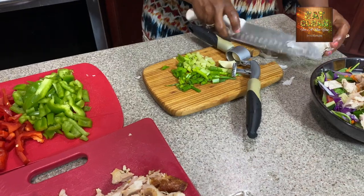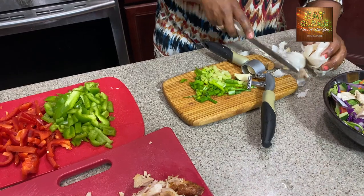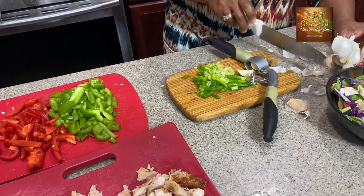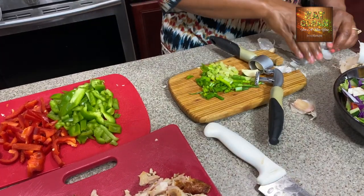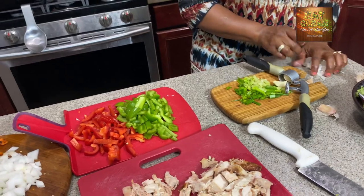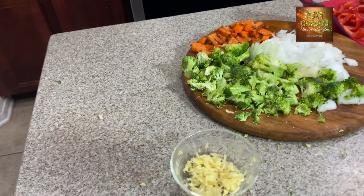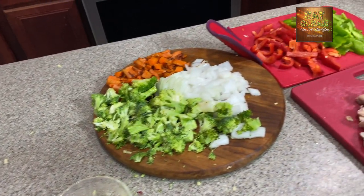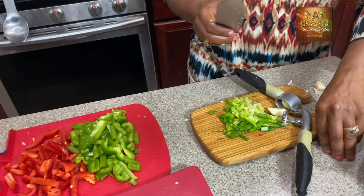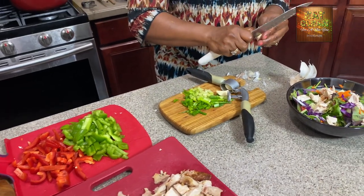We're going to take the garlic out of the skin and use the garlic press, because when you press garlic you get the most flavor. We'll set that aside for now and get a couple more cloves out for the next recipe too. Sometimes with the garlic it can be a little messy with all the peels, but the flavor and health benefits from ginger and garlic are worth putting it into your food.